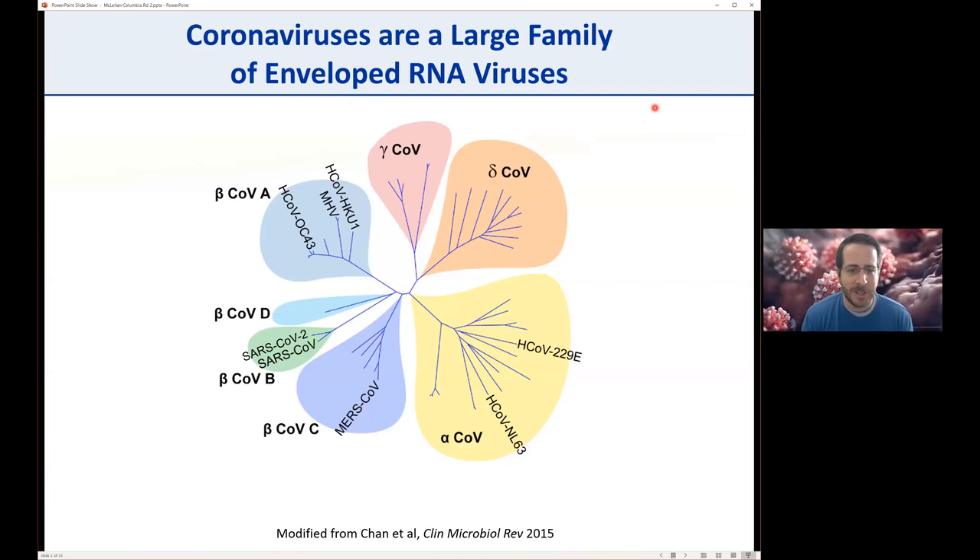This slide is important for one of the later slides. The coronaviruses are a large family of enveloped RNA viruses with four genera: alpha, beta, gamma, and delta coronaviruses. The human coronaviruses include two in the alpha coronaviruses—229E and NL63, which generally cause the common cold—as well as HKU1 and OC43. Then the more pathogenic beta coronaviruses: MERS-CoV, SARS-CoV-1, and SARS-CoV-2.